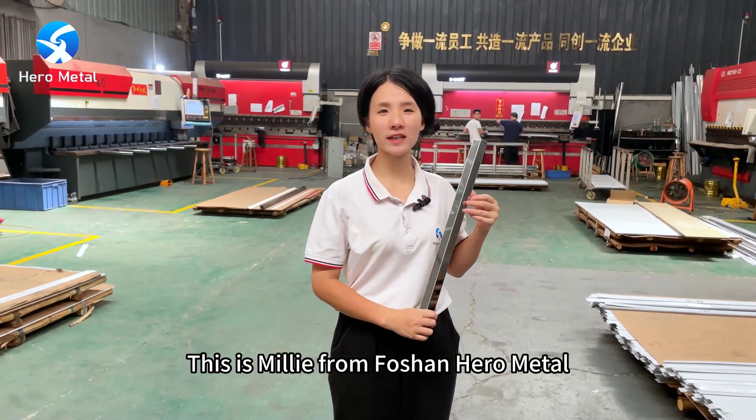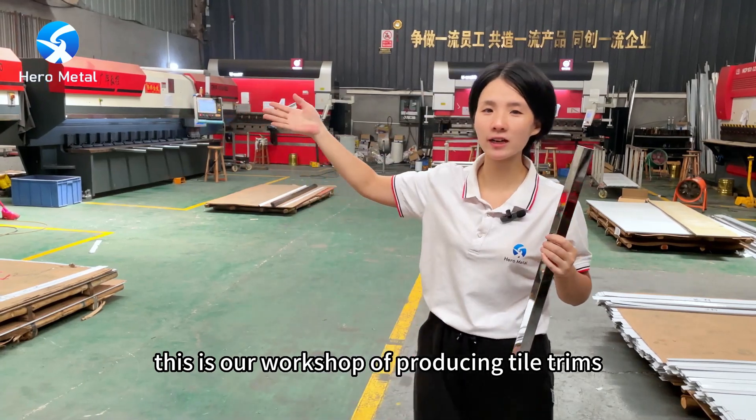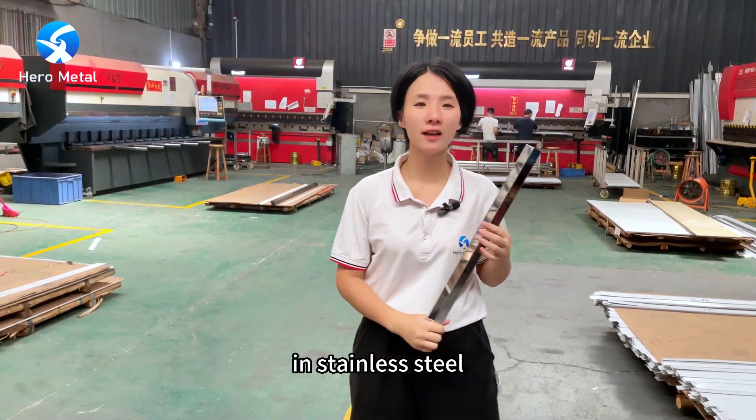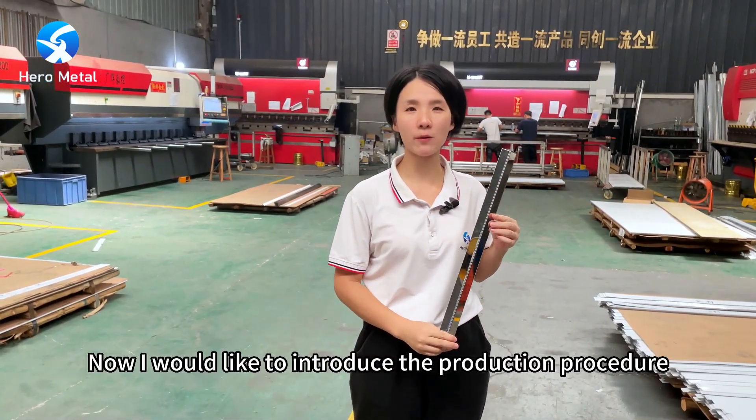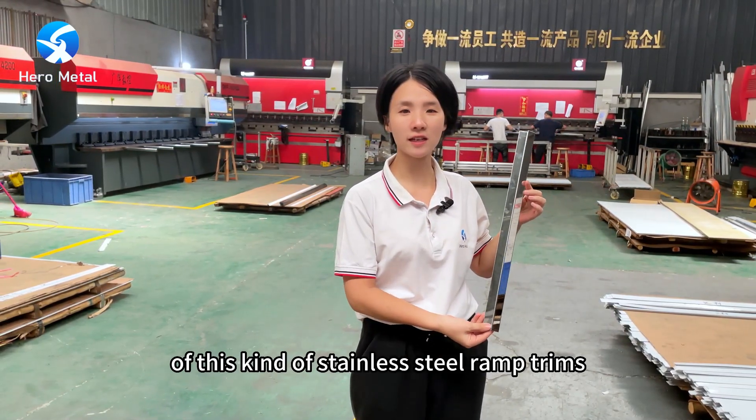Hello, this is Mirim from Poshan Hero Metal. This is our workshop for producing type trims in stainless steel. Now I would like to introduce our production procedure for this kind of stainless steel wrap trims.